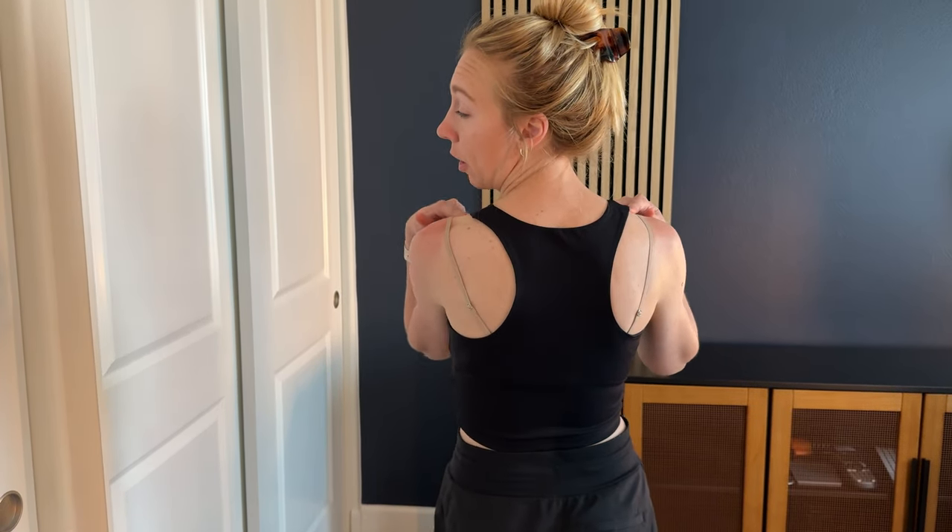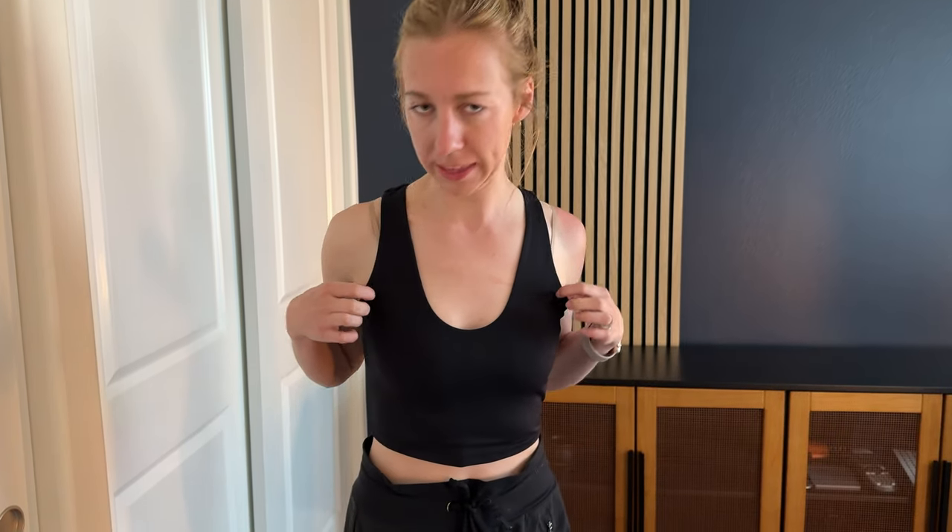It's a racerback and I'm 5'5" and about 110 pounds, and I usually wear an extra small or small — so use that to see how it fits on me and decide what size you're going to get. The one thing I am noticing is gapping a little right here, and I think that's just because my proportions are a little smaller than what this is made for.